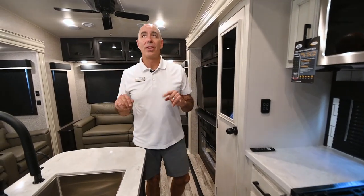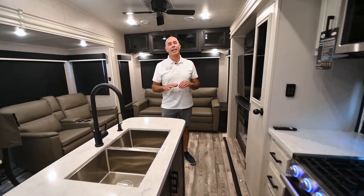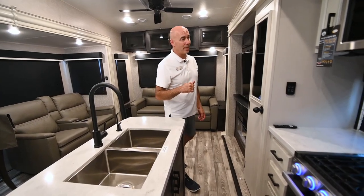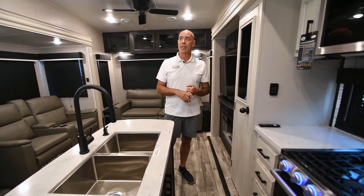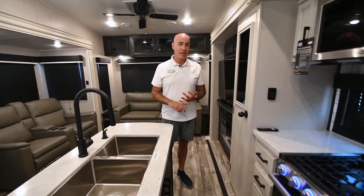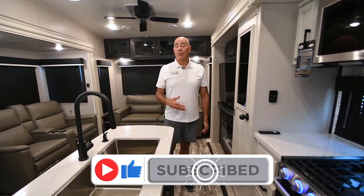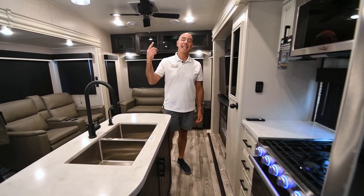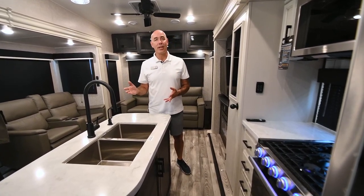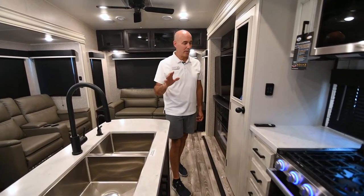We have 380 watts of solar on this unit already — two solar panels — so when you turn your truck off, that solar continues to charge your batteries, which keeps that refrigerator happy and the lights burning bright. Very soon, Jayco will offer what they're calling an Overlander 4 solar option, which will include four solar panels, two lithium-ion batteries, an upgraded converter and inverter. That whole package will really enable you to go longer without another source of power and includes a soft-start AC unit — so you can actually run an AC unit from solar. That's coming in 2023 very soon.